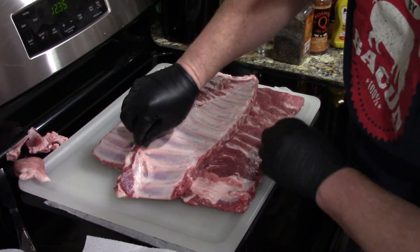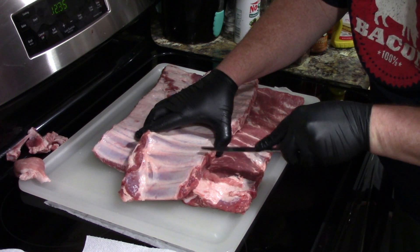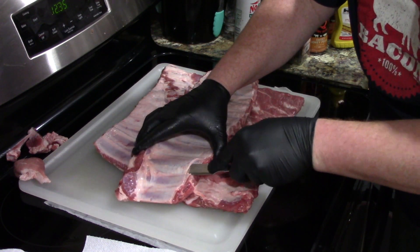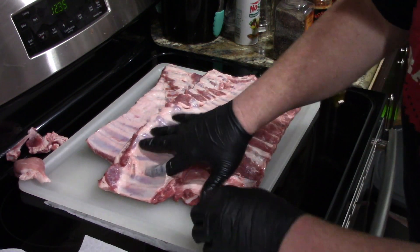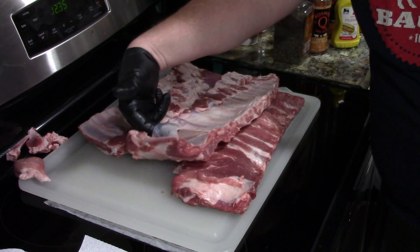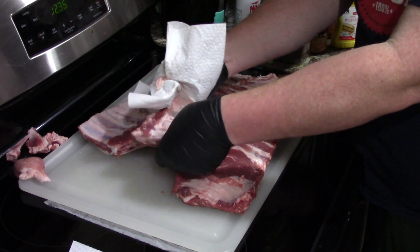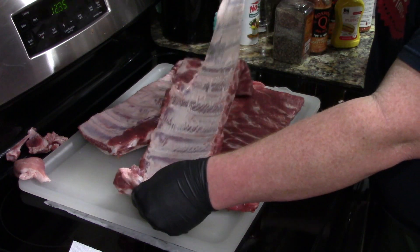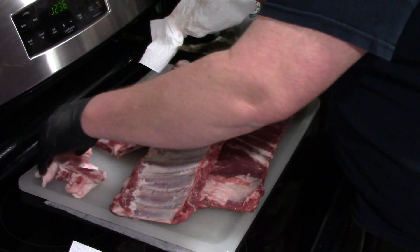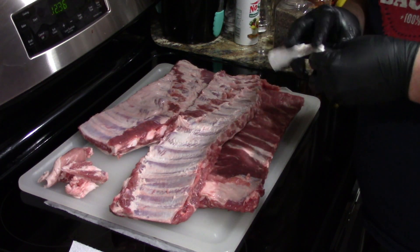Then we'll come in and kind of pry it right there, coming out with the left hand. I'm going to come in farther down the bone and use my left hand. See how I've got that knife under there? Once you get that lifted, you come in with a piece of paper towel — that gives you a little better grip. Hold the rib with one hand, just kind of pull it with the other. There's the membrane. You don't have to do it, a lot of people do it. The competition guys will always do it. We're going to get the rest of these trimmed up, get the membranes off, then we'll show you seasoning them and getting them on the grill.